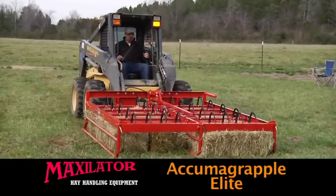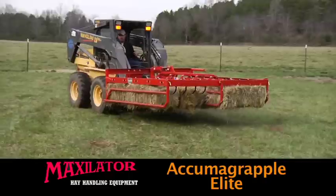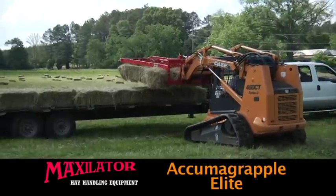The Acumagrapple Elite does it all: accumulate, grapple and load, plus unload from the truck to the barn. The Maxillator folks are farmers themselves, so they speak your language. They understand what it's like to bale hay and they've built something that will change the way you do it.